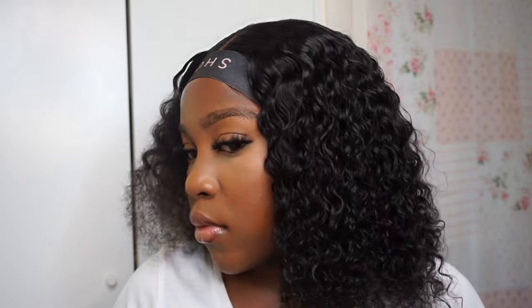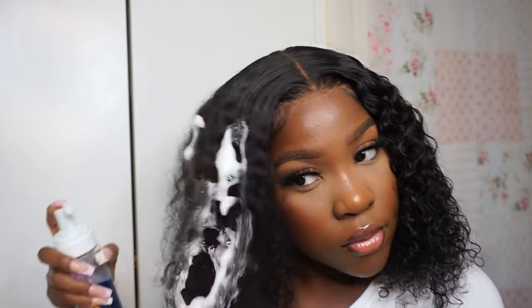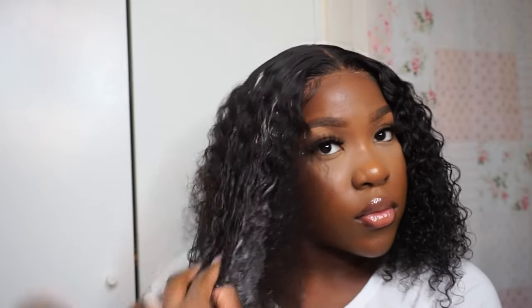I put the mousse over my wig just to define the curls. I didn't put any water because I didn't feel like it needed any. The bottom half of my hair was very defined but the top half lost its curl a bit — it was a bit combed out — so that's why I went in with a lot of mousse. Look at the difference already — from poofy to smooth, sleek, and silky. You can really tell the difference in the curls because it looks so much more moisturized.